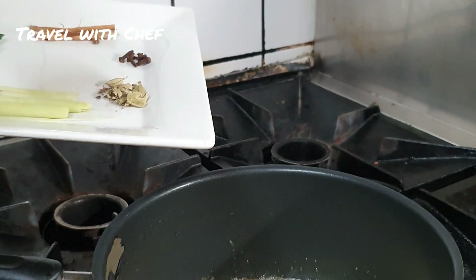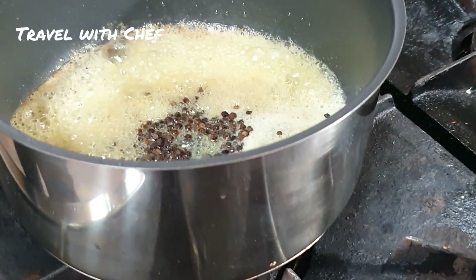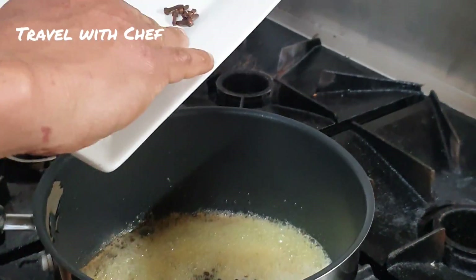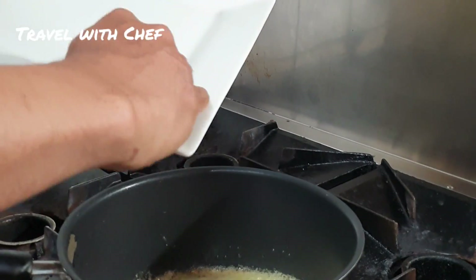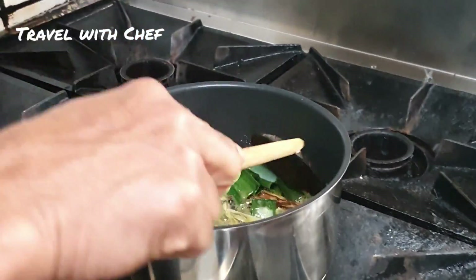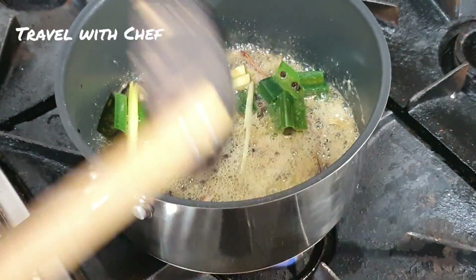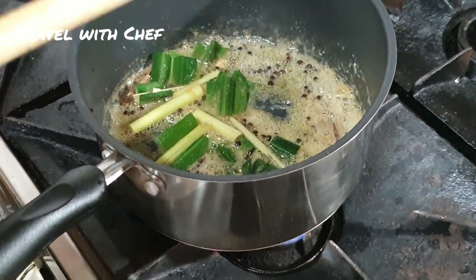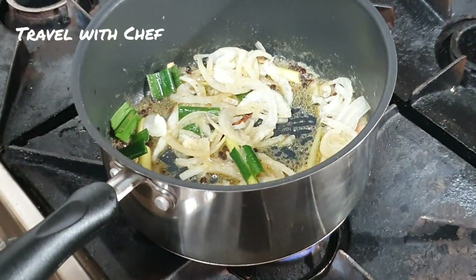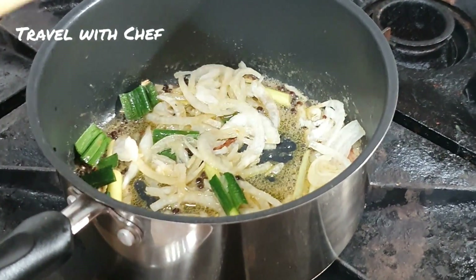The butter is put in water. The butter is hard to make. We will put the butter in the pan and temper it. We will put the butter in the pan and temper it. We will make it medium in the pan.